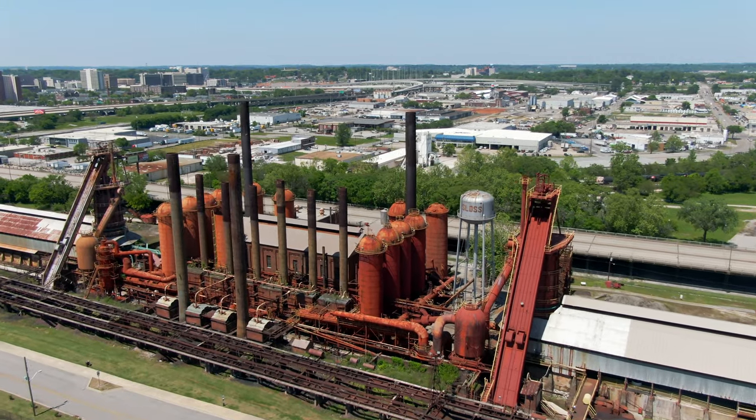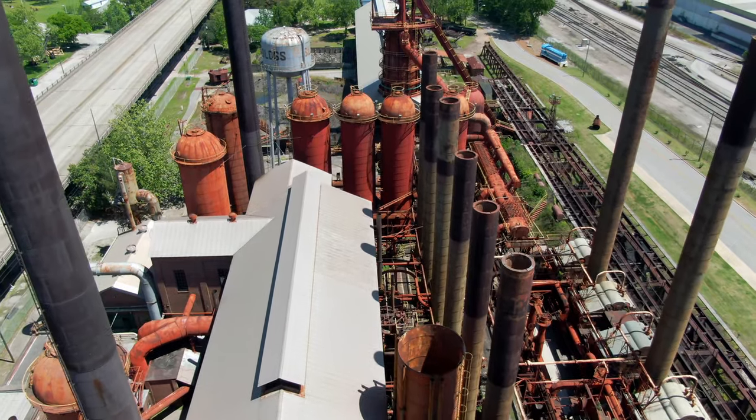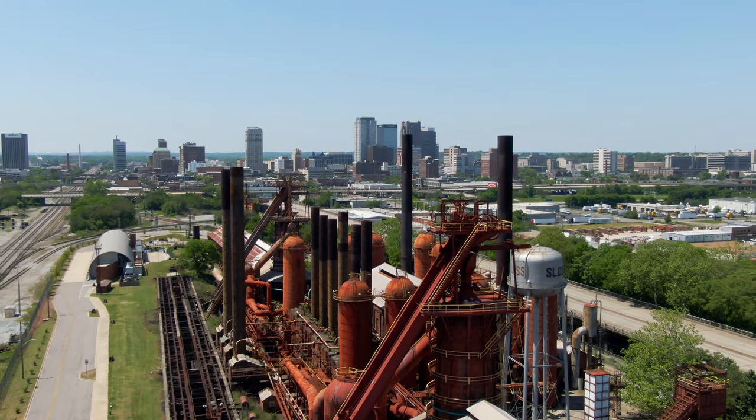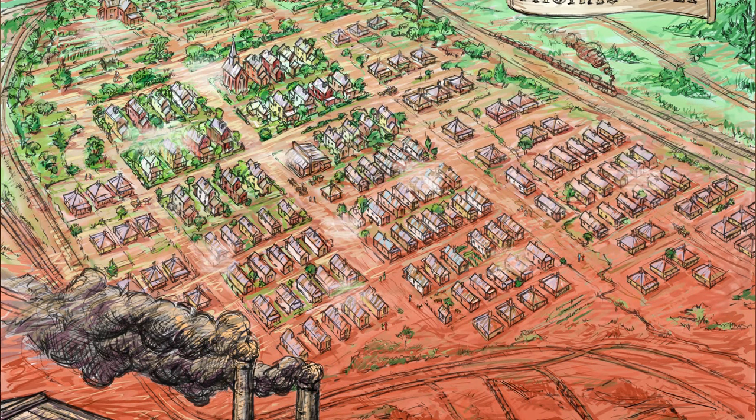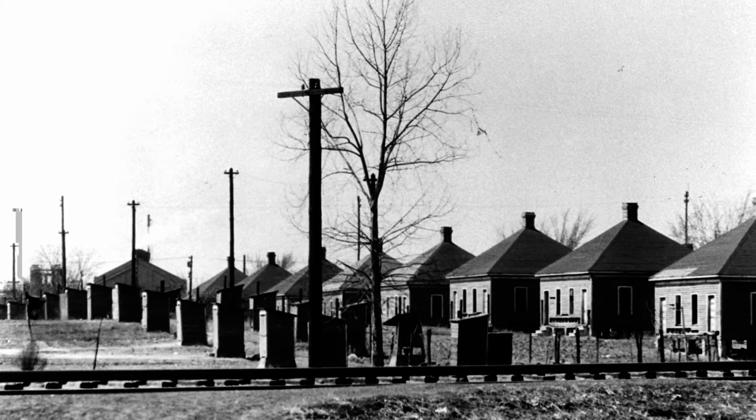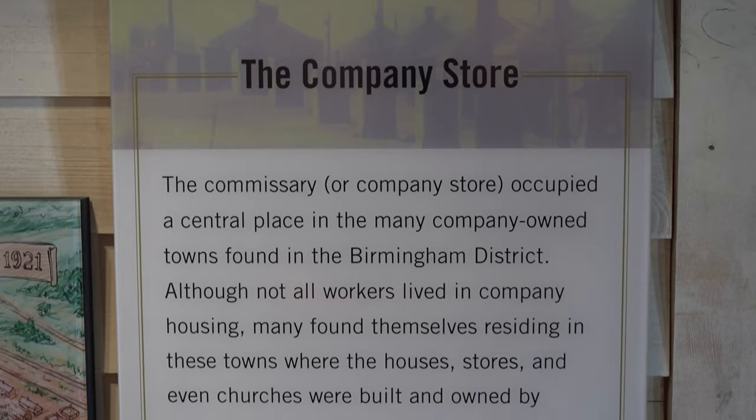At that time in downtown Birmingham down in the valley there were 12 blast furnaces. Every one of them were making iron and steel. We have one left that's now a museum, which you're familiar with, and that's Sloss Furnaces. A lot of people didn't have houses and places to live so the company that you worked for actually gave you a house to live in. They were called company-owned houses, and there was a lot of competition in the iron and steel industry in Birmingham so in order to keep employees they would give them a house to live in.